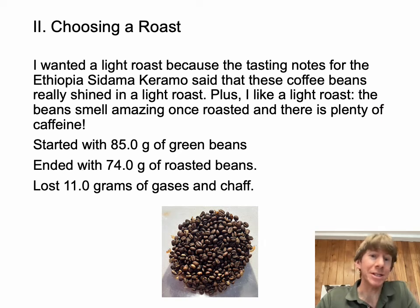When I chose a roast, it was a light roast, because that's what the tasting notes indicated. I found out that yes, it is true — these beans deliver on that. Plus, I like a light roast. The coffee really smells great immediately as soon as you roast it and grind it. After I ground it, it smelled delicious.